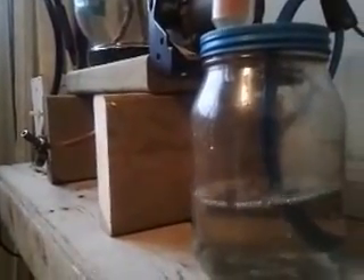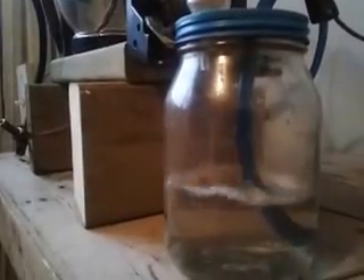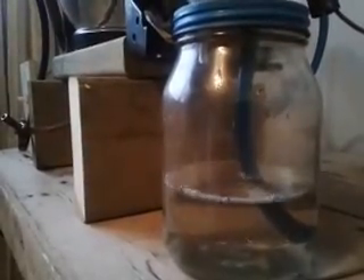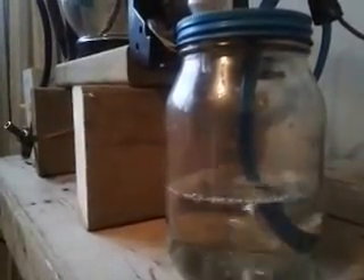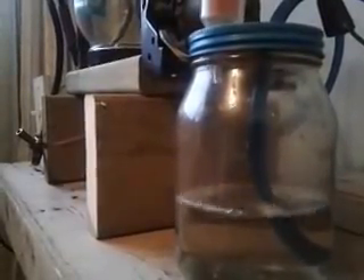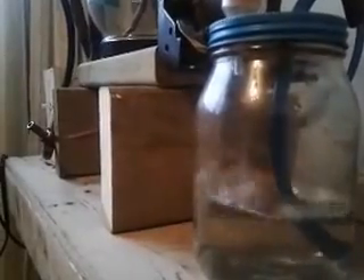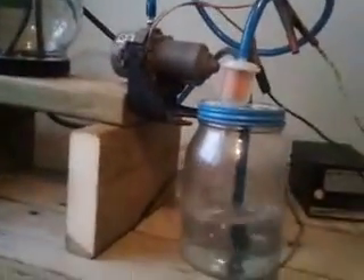I thought it might help the nitrogen dissolve into the water better if it's under lower pressure. Again, it's probably not much more efficient, but the truth is I didn't have a little air pump — I did have a vacuum pump, and I thought this would work pretty well.